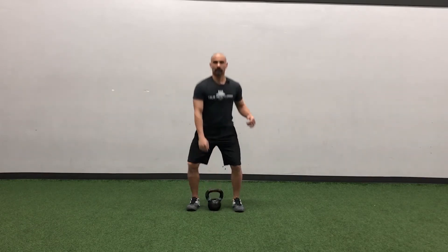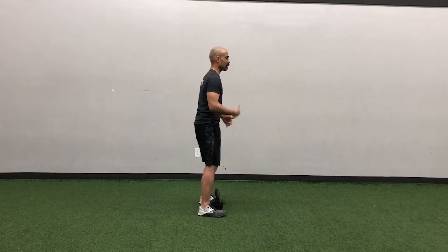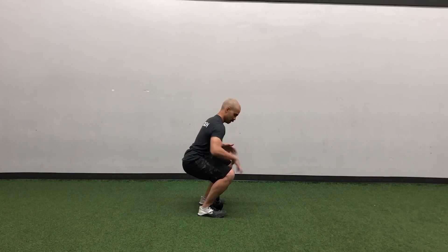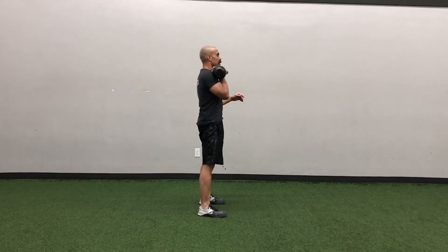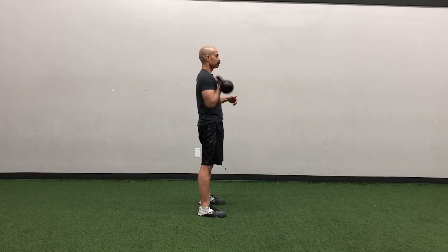From the side, this is again the dead clean — straight up the body, upright, more legs involved. I'm going to zip it right up, finishing in that rack position, and then let the kettlebell lead me back down.